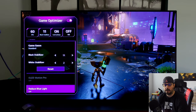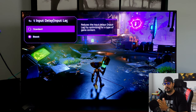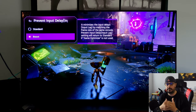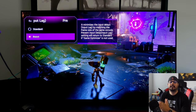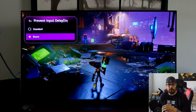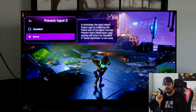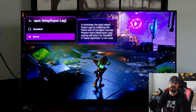OLED Motion Pro and Black Frame Insertion are off. Prevent Input Delay — this is an important one. If you're playing a 60 FPS game from the PlayStation 5, select Boost mode. The TV interprets the 60 Hz signal as if it were 120 Hz by duplicating frames, giving you slightly lower input lag — dropping from around 12-13 ms at Standard down to about 9-10 ms. Not a massive improvement, but an improvement. Take note: if you're playing a native 120 FPS game, there is no reason to select Boost — it will not help at 120 FPS, only for 60 FPS games.